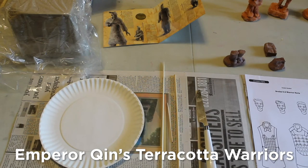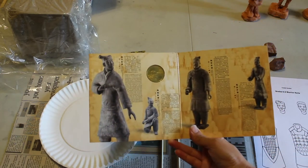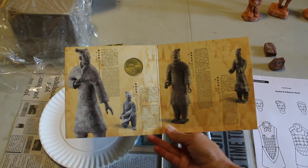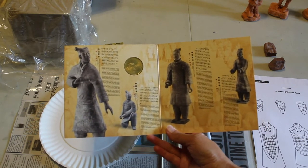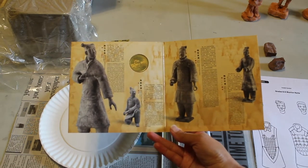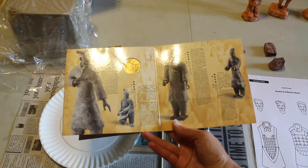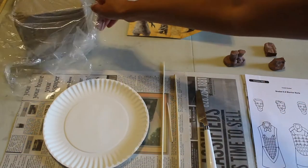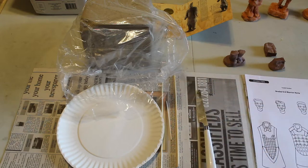We are going to learn how to make a terracotta warrior like the ones found in the Qin Emperor's tomb during the Qin Dynasty. We can look at some pictures of what the actual warriors looked like that were buried with the Emperor. You can see they were in different positions — each one was unique, different stances, some kneeling down. We have our air dry clay; mine is in natural color but yours may be the terracotta color. It doesn't really matter the color, and we're not going to paint them.